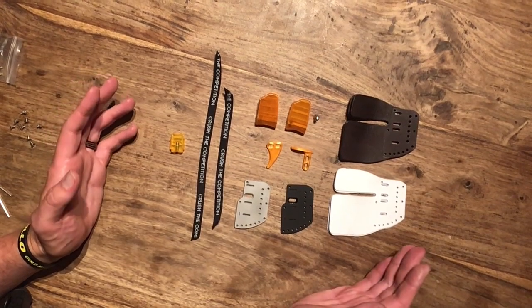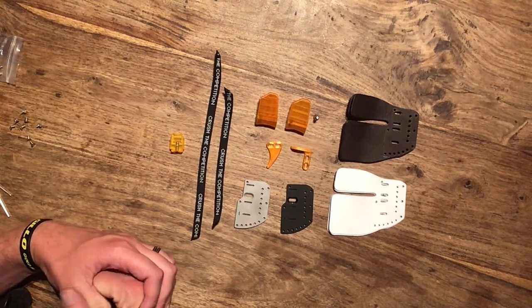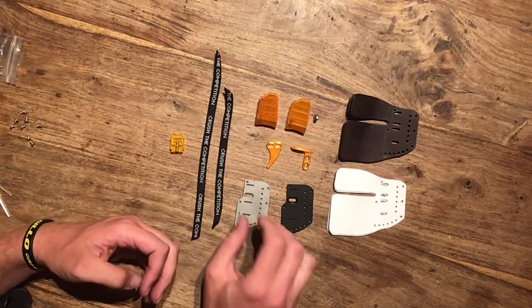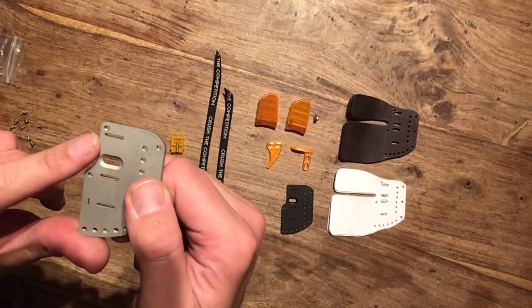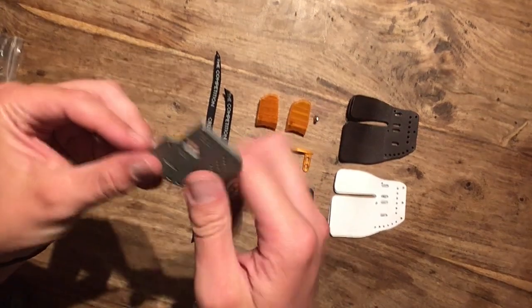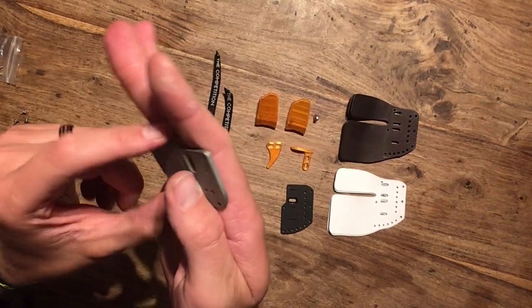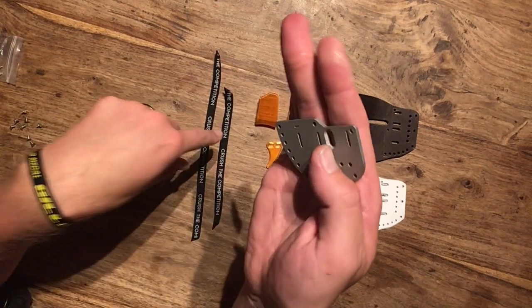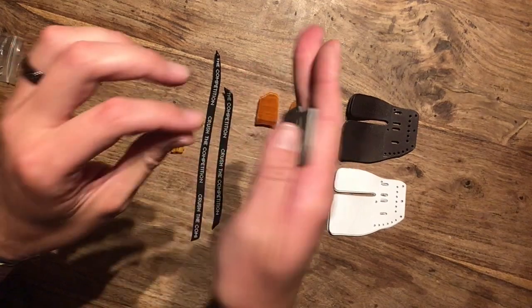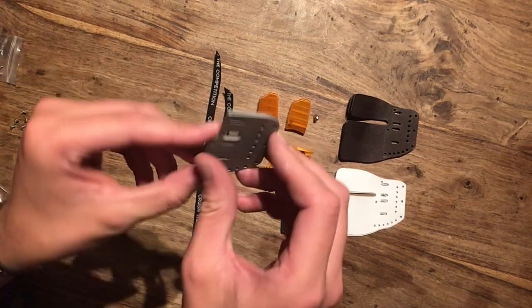Here are all the parts of the tab. I've got a Mark 2 tab here. So the Mark 2 tab has got some design improvements, one of which is the additional slots at the top of the plate. That means you can use the longer strap to strap your index finger as well as your middle finger to the tab, rather than just using the traditional middle loop. So it's quite a nice feature — I'm looking forward to seeing how that works and how it performs.